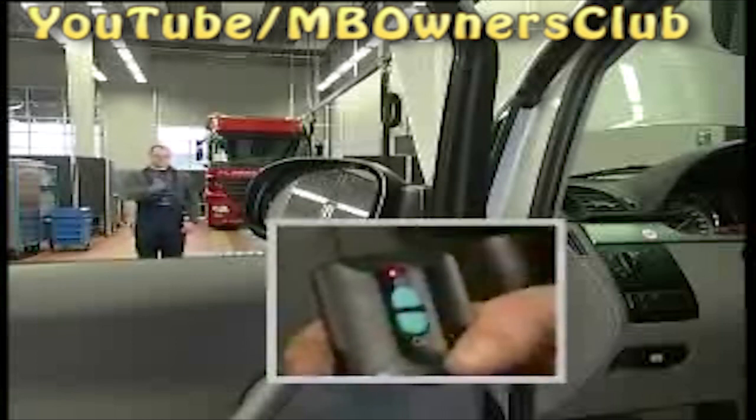The final functions check: the remote control functions perfectly, and the customer can now operate the stationary heating comfortably by remote control.